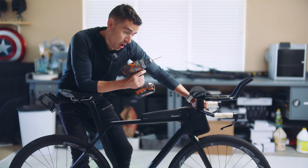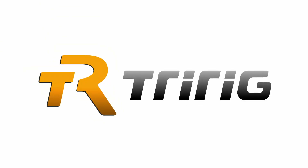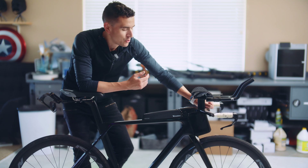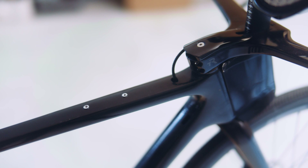So what happens when you take a power drill to your carbon fiber bicycle frame? Let's find out. Hey everybody, Nick from TriRig here. About nine years ago, I posted a video tutorial on how to add water bottle bosses to the top tube of any bicycle frame.